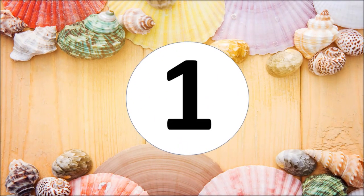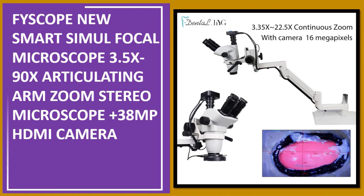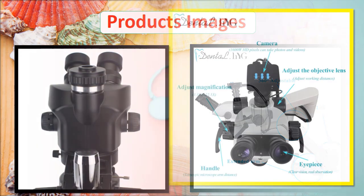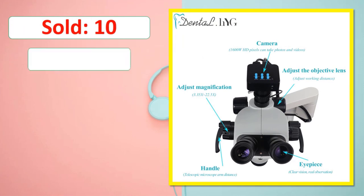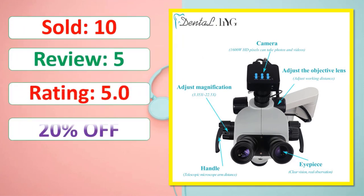At number one: the Fiscope New Smart Simul Focal Microscope 3.5x–90x articulating arm zoom stereo microscope plus 38MP HDMI camera. Check the description for pricing, rating, and availability.